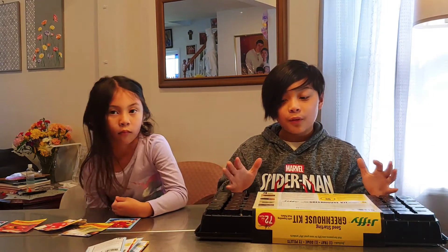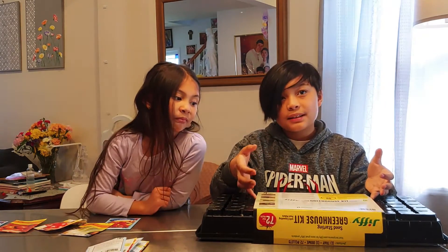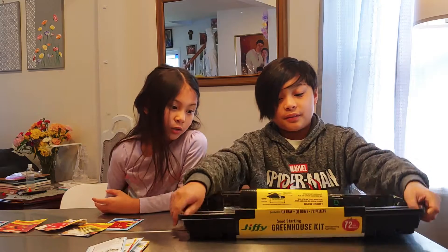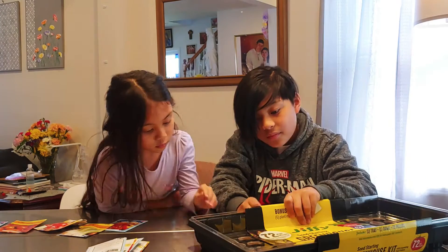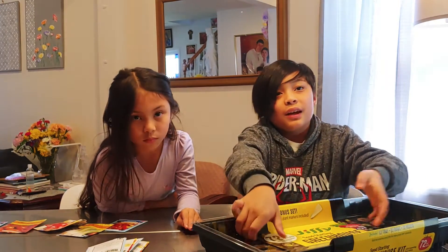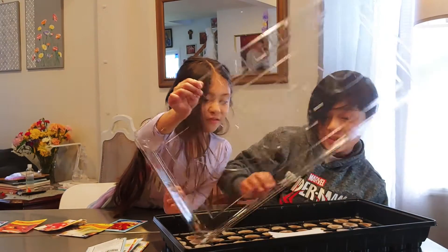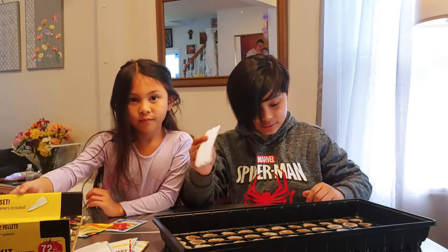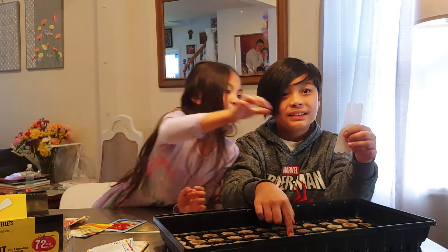Before we open this, if you have this kit, don't throw away the plastic piece or the cardboard piece right here. Just cut off this part so you know what's inside the pellets — keep it so you remember. You can also rip this part off over here, just don't completely rip off the boxes. We also have the six labels to put inside of the pots and the pellets.